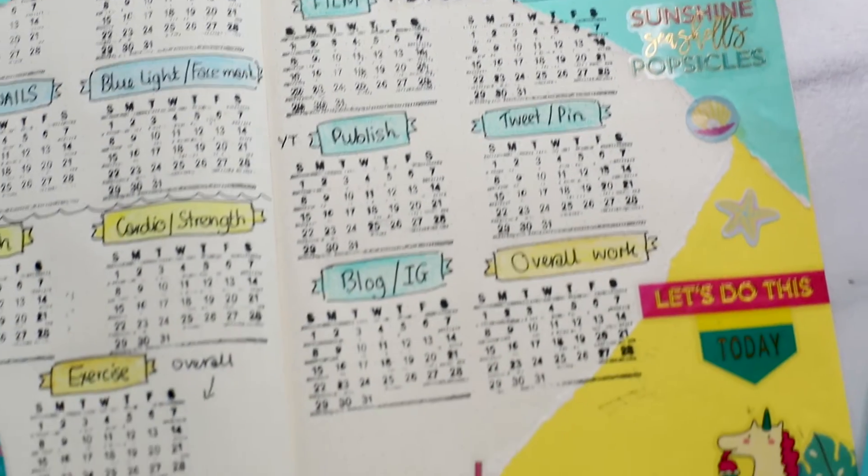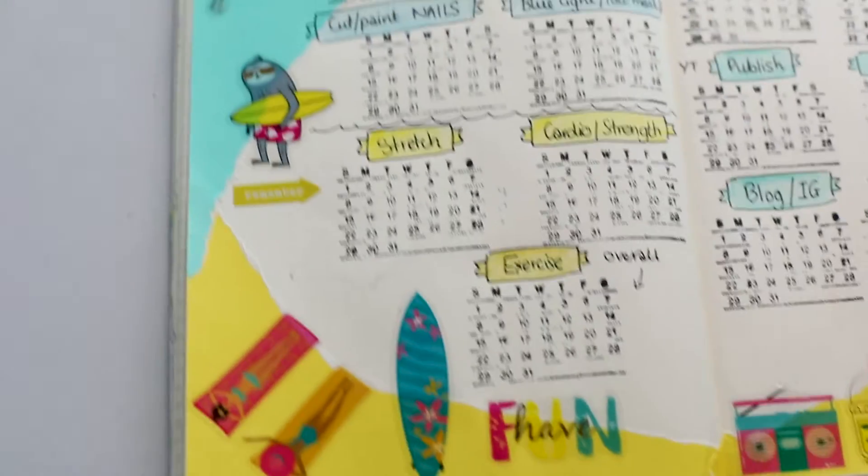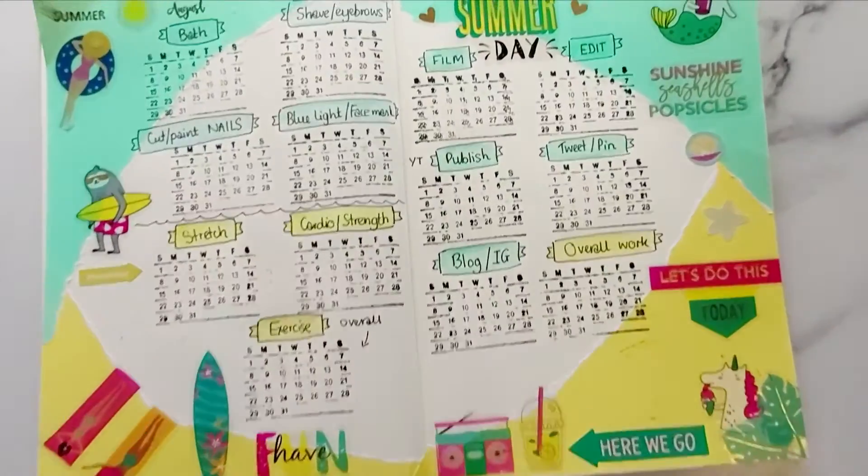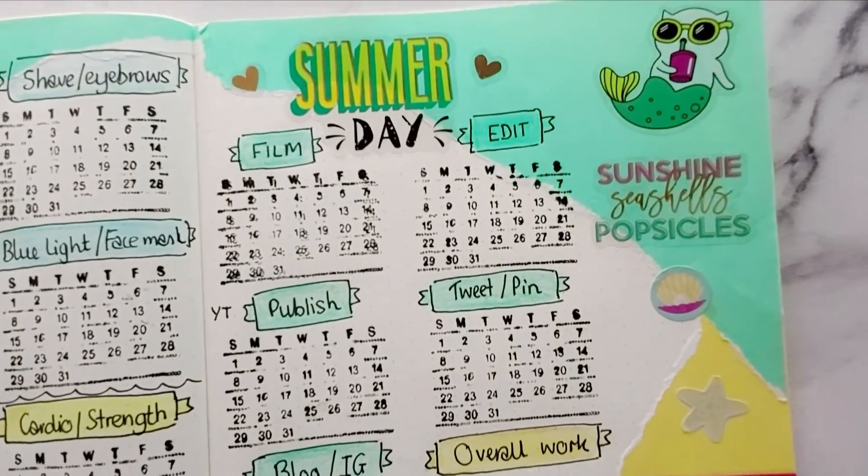Let me know what you track in your habit tracker, or should I say bullet journal. Thanks for watching — bye, see you in the next video!